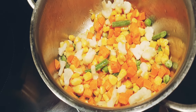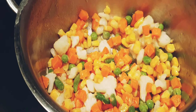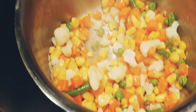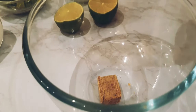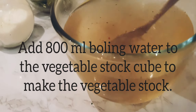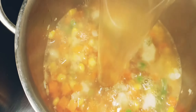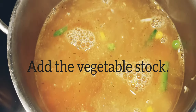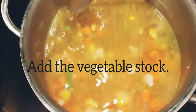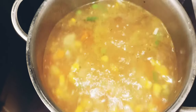Mix everything together and we'll cook this for a few minutes. We'll get the vegetable stock ready — just boil a kettle of water, take the vegetable stock cube in a big bowl, add about 800 ml of water, and just dissolve the cube. Pour the vegetable stock into the mixture cooking in our pan and give everything a very good mix. We'll now leave it to boil for a few minutes — it should take about five or six minutes for the vegetables to get cooked.